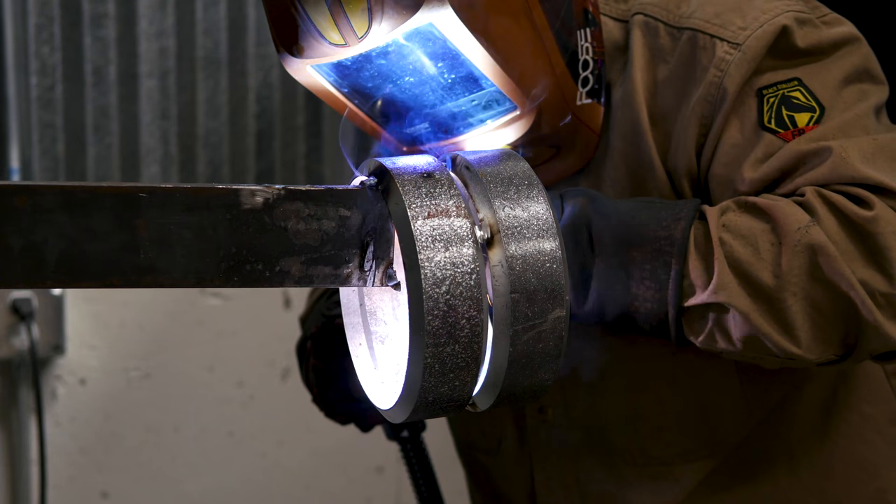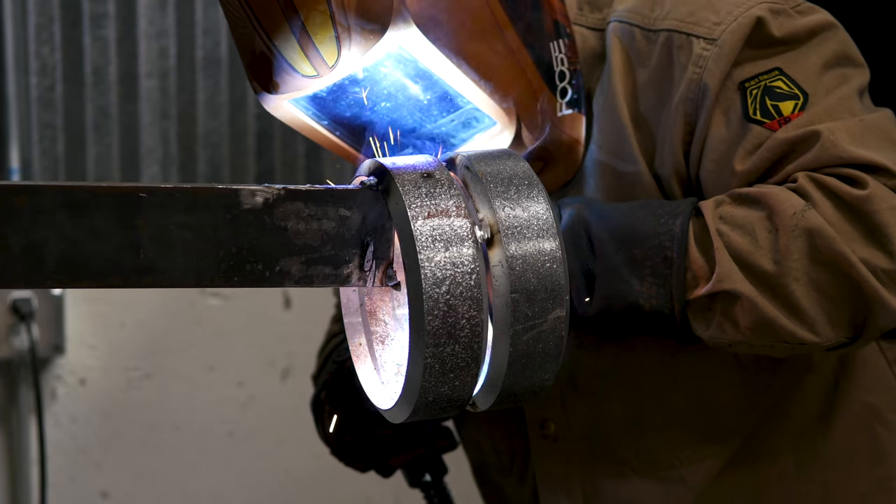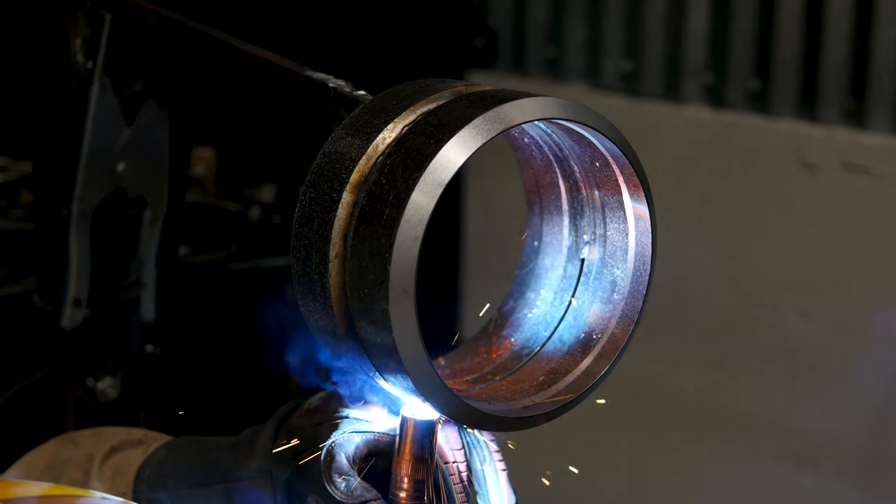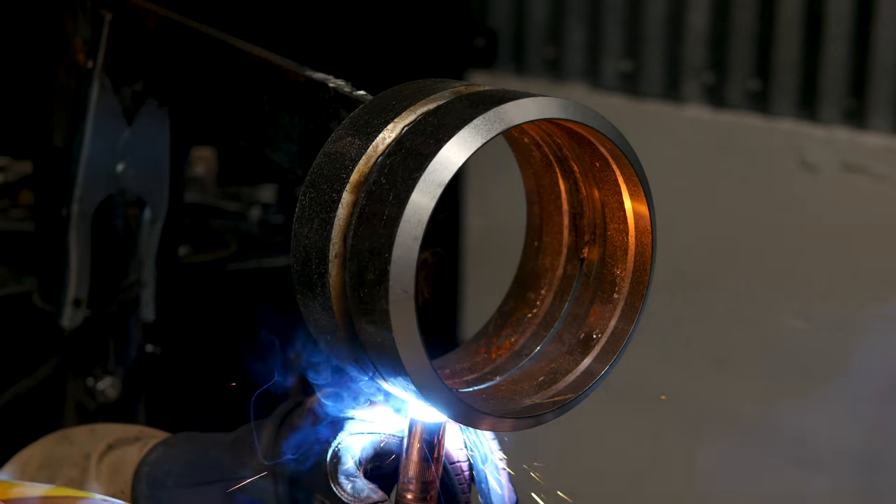Modified Short Circuit is a computer-controlled short circuit. All that to say is the puddle is calmer and can defy gravity, like in this open root pipe we're welding.